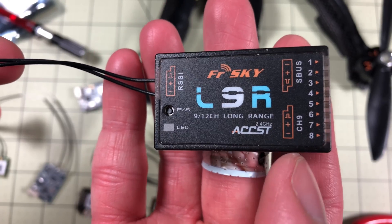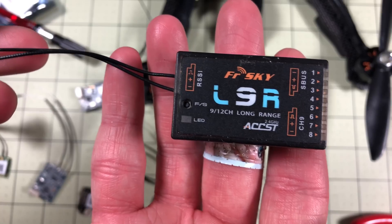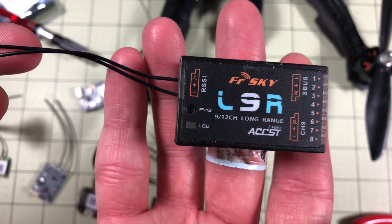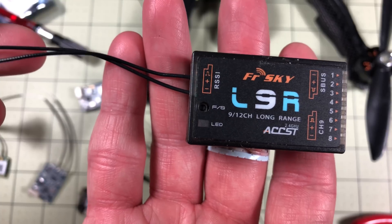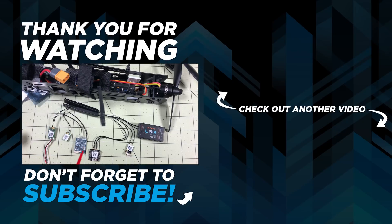I wouldn't say the L9R is a likely model you're going to use anymore, but it's still available — and sometimes you want simplicity. I might throw one in a wing sometime just to go without spending several hundred dollars more on a Crossfire or FrSky 900 MHz module. So there you go — my selection of FrSky receivers that I use on a regular basis. If you found this useful, leave a like and a comment below. Let me know which one you like, what's your preference, and what's been your experience with any of these. Until next time — welcome to Quadcopters!